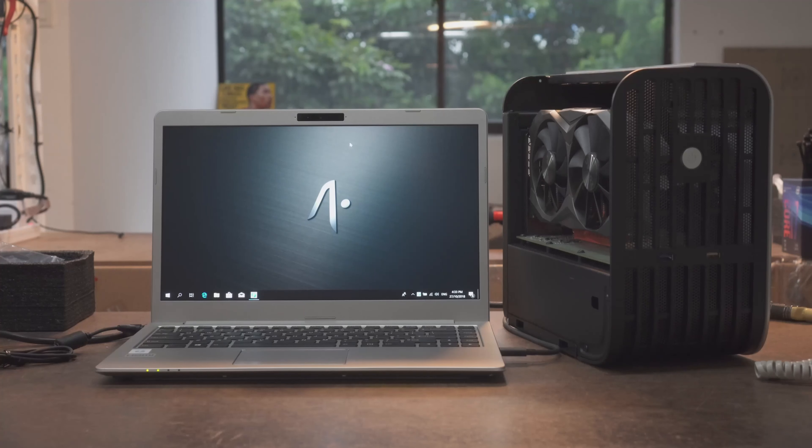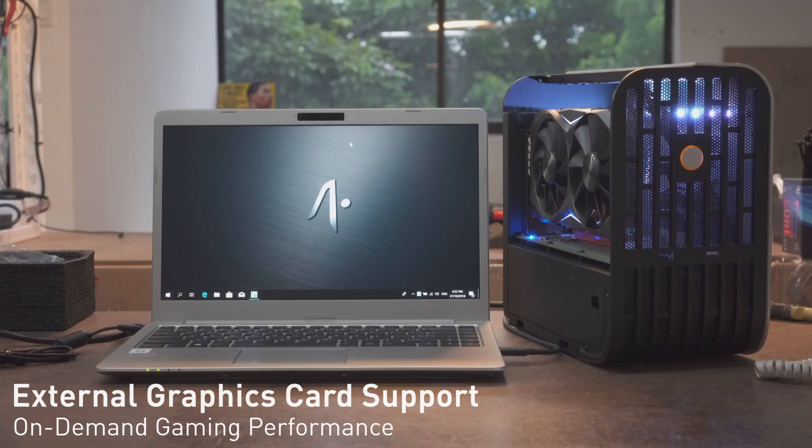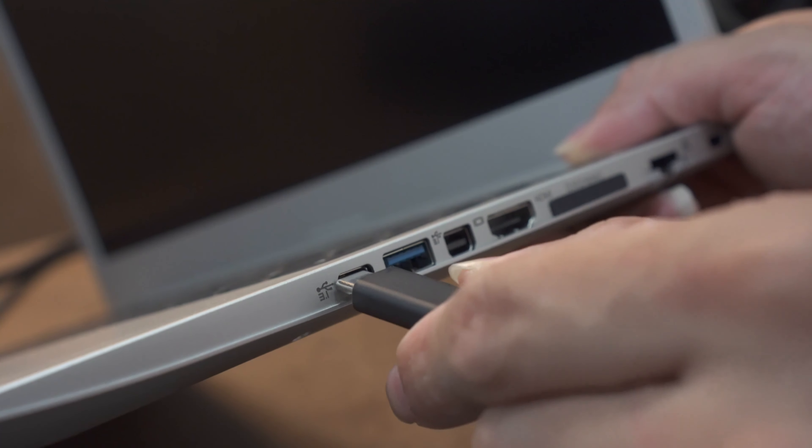The P14 also features multiple port options, having lots of connectivity for any kind of usage you can imagine, ranging from mini-DP and HDMI to multiple USB ports and an SD card reader.